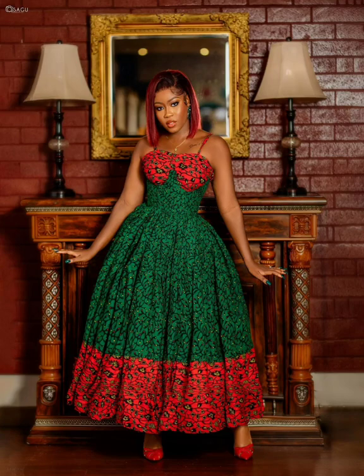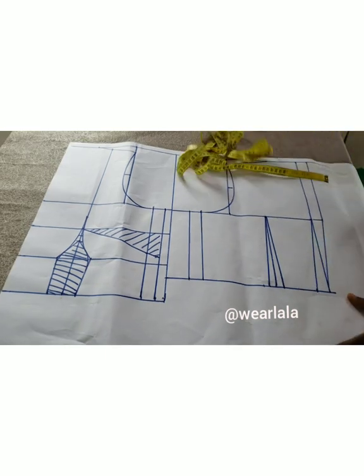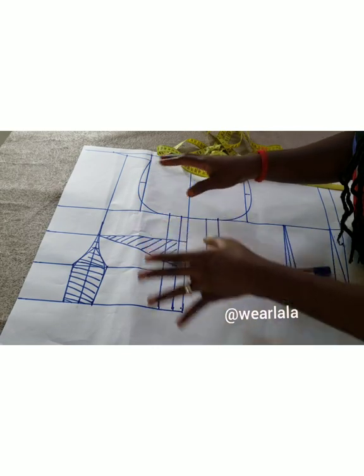Hi guys, welcome back to my channel. Today I'll be teaching you how to cut the upper part of this dress. The lower part is basically just a gathered skirt. To cut this upper part, you need a basic bodice pattern, and I'll be explaining briefly how to draft this.